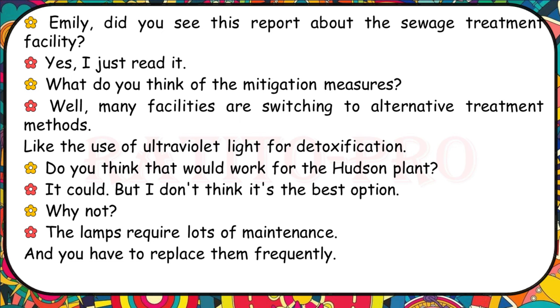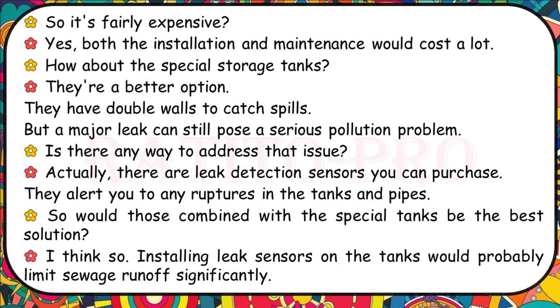What do you think of the mitigation measures for the sewage treatment facility? Many facilities are switching to alternative treatment methods like ultraviolet light for detoxification, but the lamps require lots of maintenance and frequent replacement, so both installation and maintenance cost a lot. The special storage tanks are a better option — they have double walls to catch spills, but a major leak can still pose a serious pollution problem. You can purchase leak detection centres that alert you to ruptures in the tanks and pipes. Installing leak sensors on the tanks would probably limit sewage runoffs significantly.